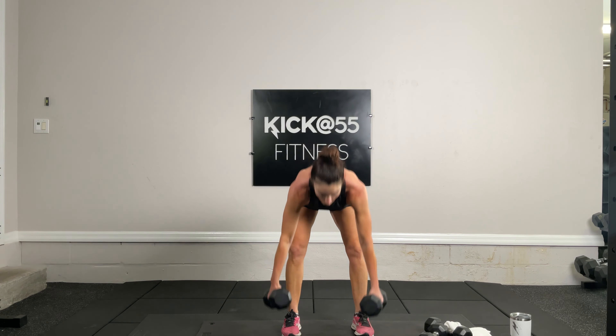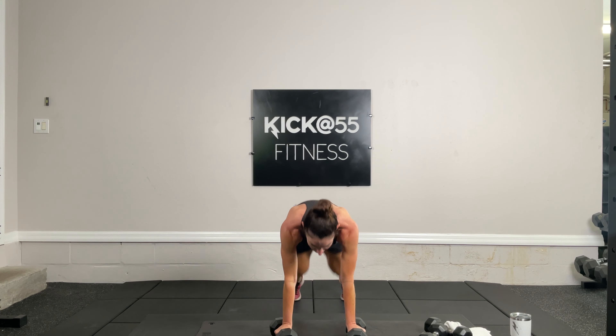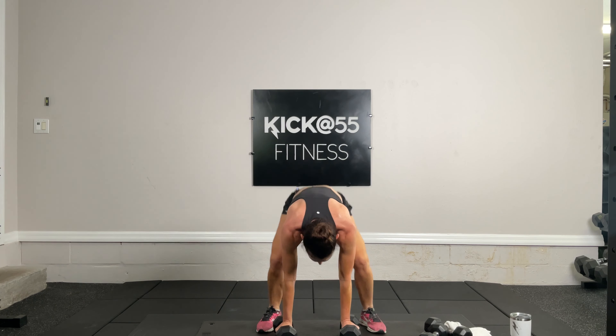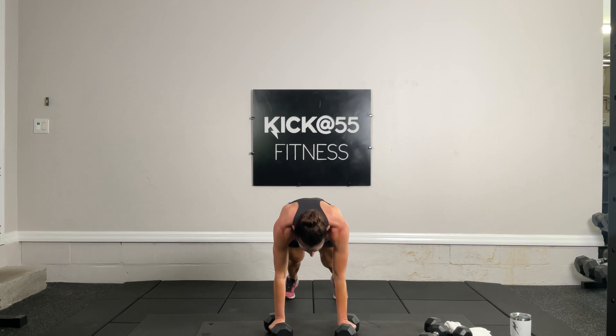Exercise 11 — tabata, dumbbell burpee. No push-up: squat down, plank it out, feet jump to hands, stand up. Think about your posterior lower body muscles — your glutes, your hamstrings. As you stand up, put the weight in the back. Starting again in three, two, one — this is all timed. Push back on those heels as you stand up, really focusing on glutes and hamstrings.